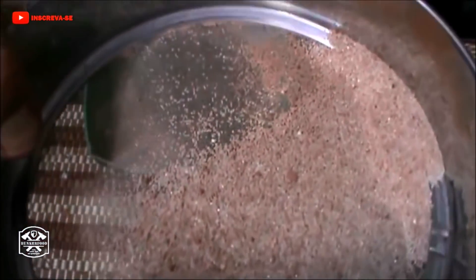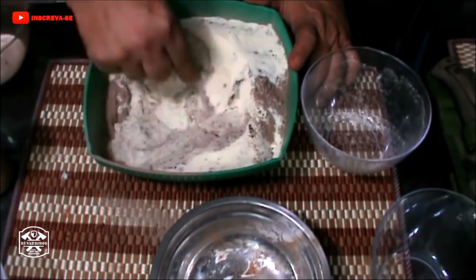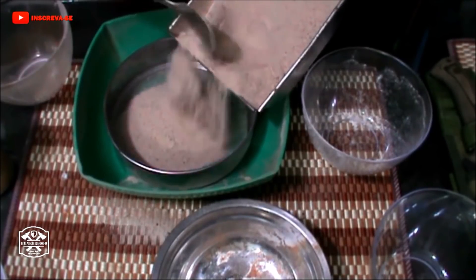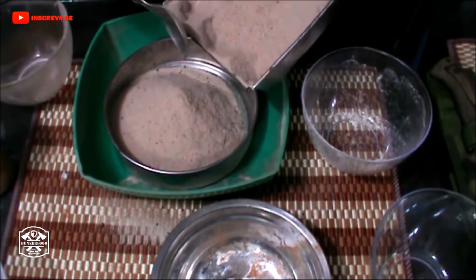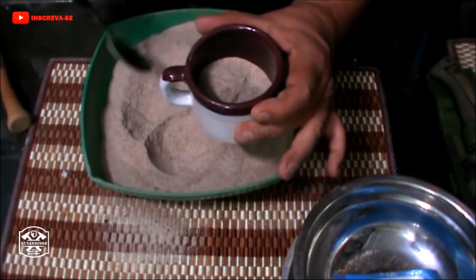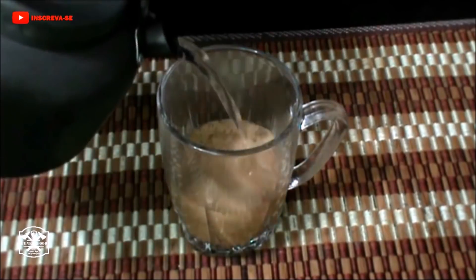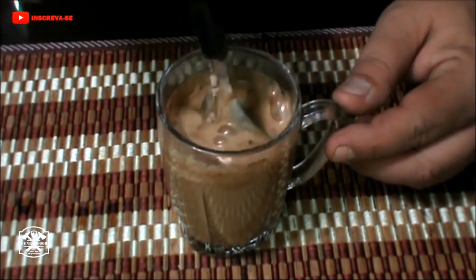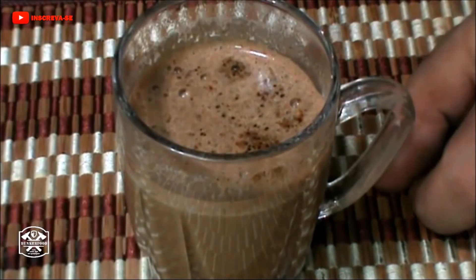Look at how much sugar is in these cheaper chocolate powders. One thing I do is pass everything through the sieve several times — that way the components get better mixed. It's done. The measurement is one tablespoon per cup. One tablespoon, boiling water, a basic stir. See that little foam there? That's the baking soda I added.